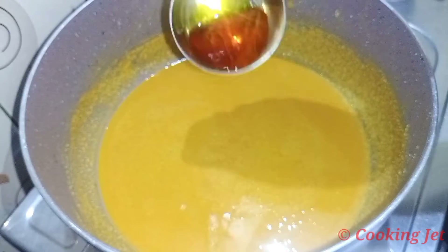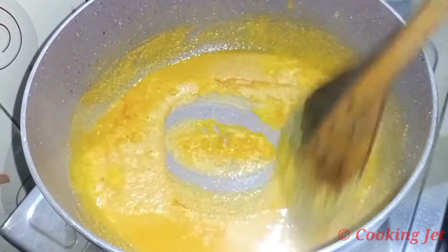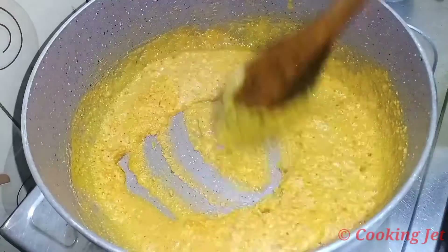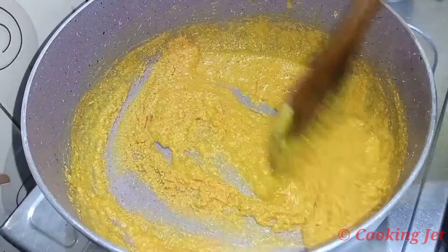Now, let's mix a pinch and mix it up. Let's mix it up.